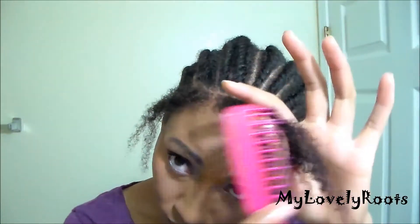If I want to do a side or a middle part, all I have to do is take out those two flat twists, part my hair accordingly, and then twist it back down.